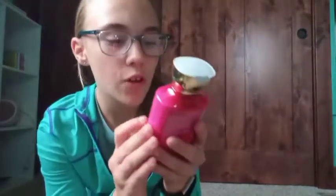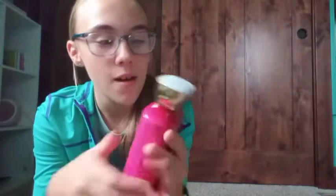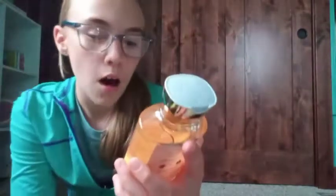I also got Forever Red, which is a body lotion — so I have the body cream and the body lotion. I'm not sure what the difference is but I'm excited to use both. This one's in a different bottle and I love them both.